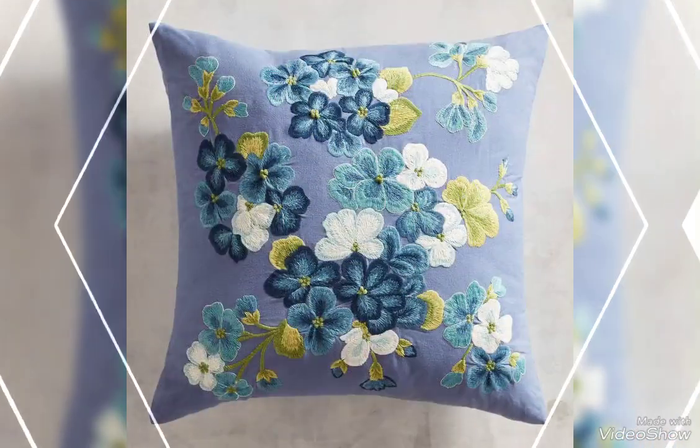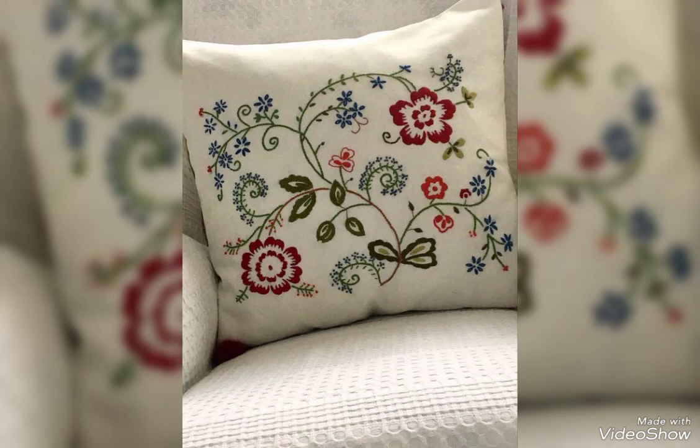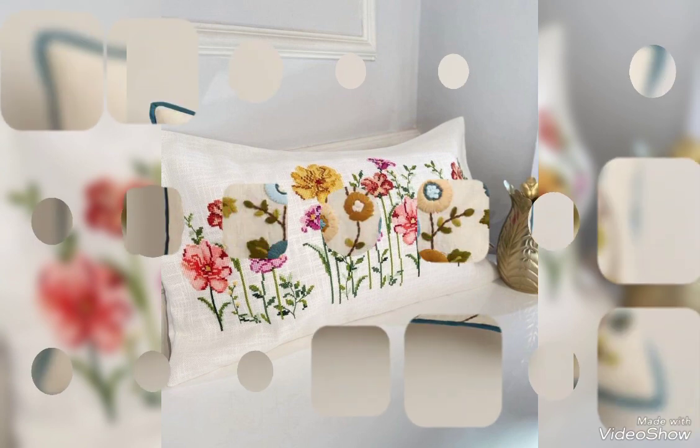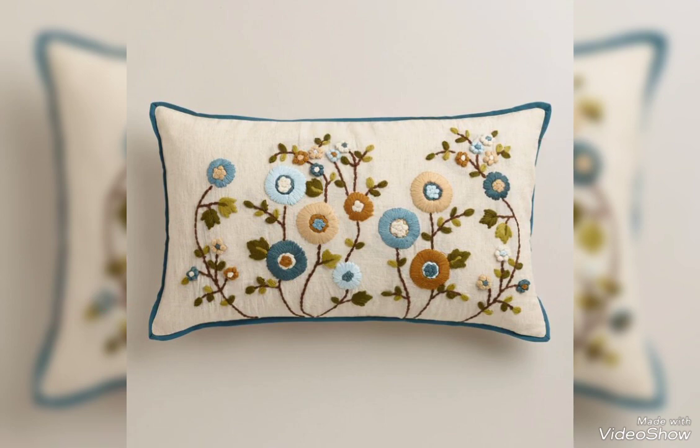Very beautiful, very stylish cross-stitch and pride-free — I am only sharing ideas videos. I request you to watch this video of gorgeous, stylish and elegant designs. I hope you like my video.